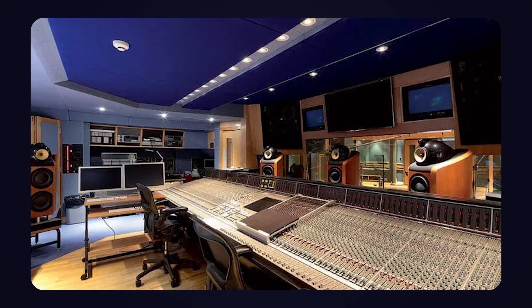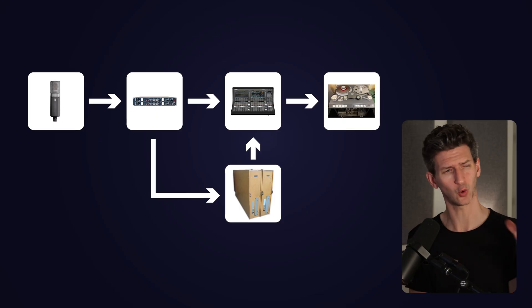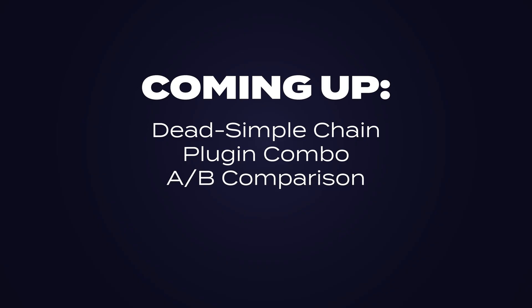Think you need expensive analog gear to get that warm tone? Think again. These free tools in Logic can help turn a cold mix into something warmer. I'm going to show you a dead simple chain, a plug-in combo that sounds shockingly analog, plus an A/B comparison at the end so you can actually hear the difference.